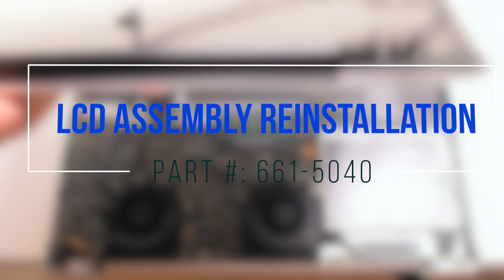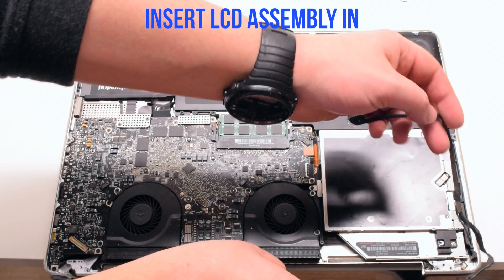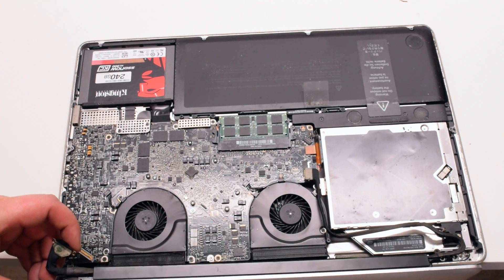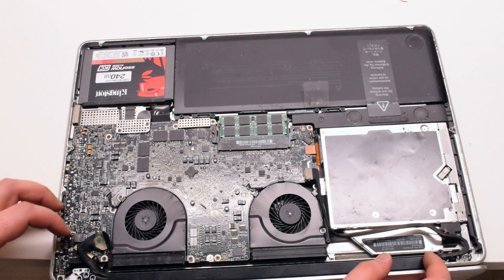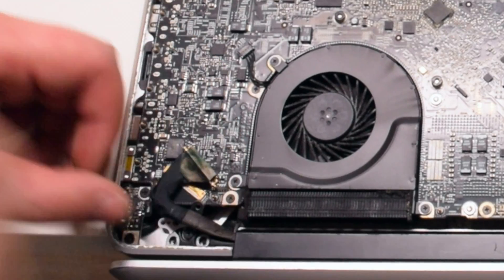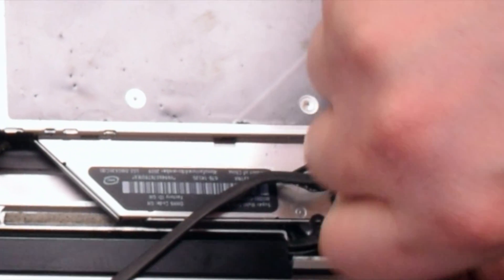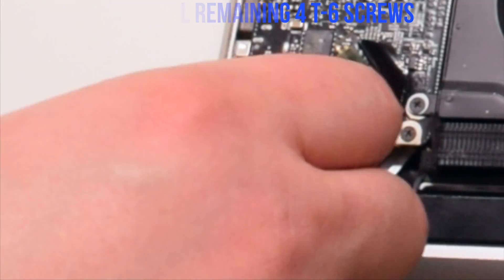LCD assembly reinstallation. Go ahead and place the assembly in. Fasten the assembly with one middle T6 screw on each side — this will allow the LCD assembly to be aligned properly. Make sure that you're not jamming in the Bluetooth antenna cable — it's the blue cable. Go ahead and reinstall the four remaining T6 screws.